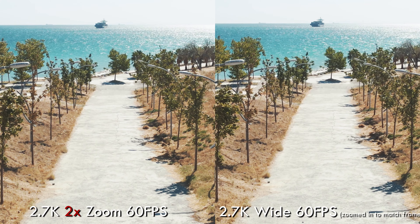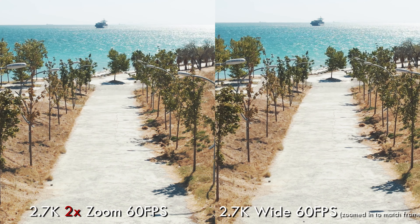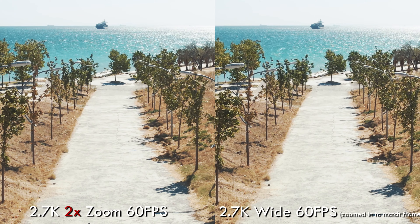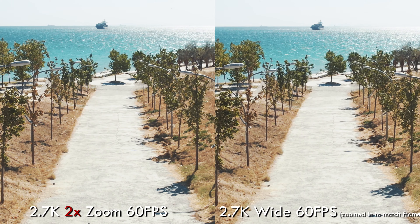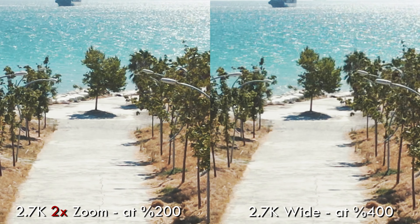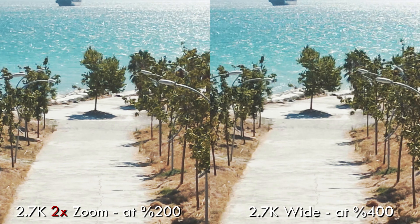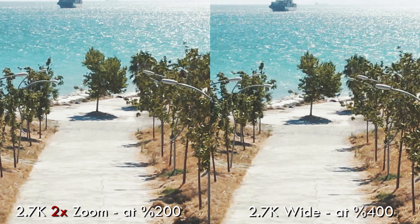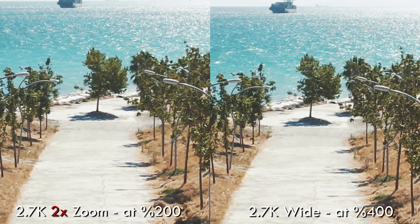Moving on to the 2.7K mode — I have the 2.7K wide on the right and the 2x zoom on the left, shot at 2.7K 60fps. The differences here are not as pronounced. The 2x zoom looks slightly sharper than the wide mode, but it's not as big a difference as with the 4K modes.